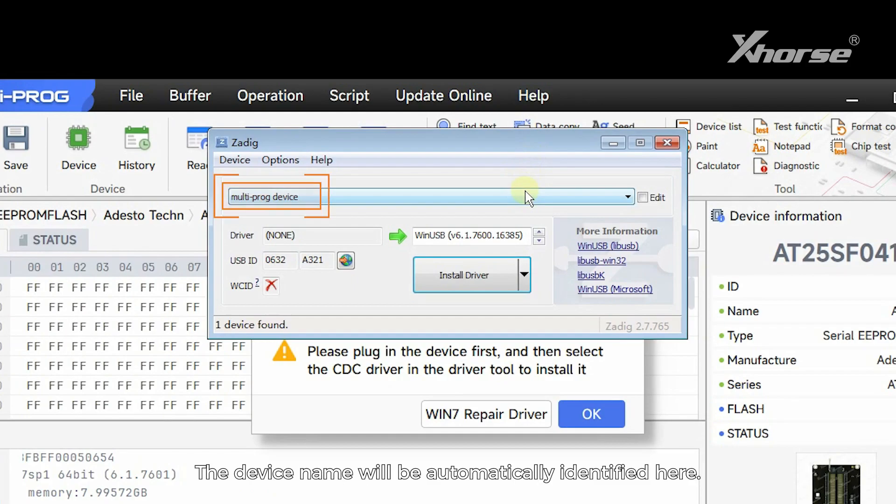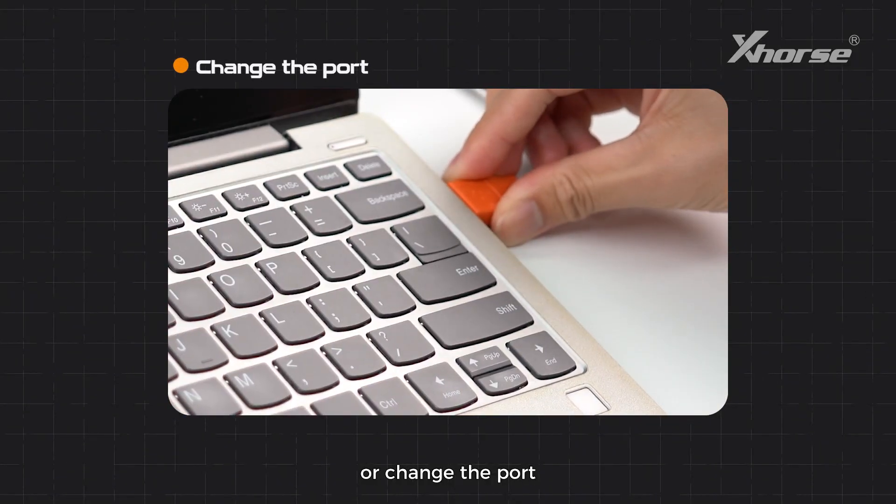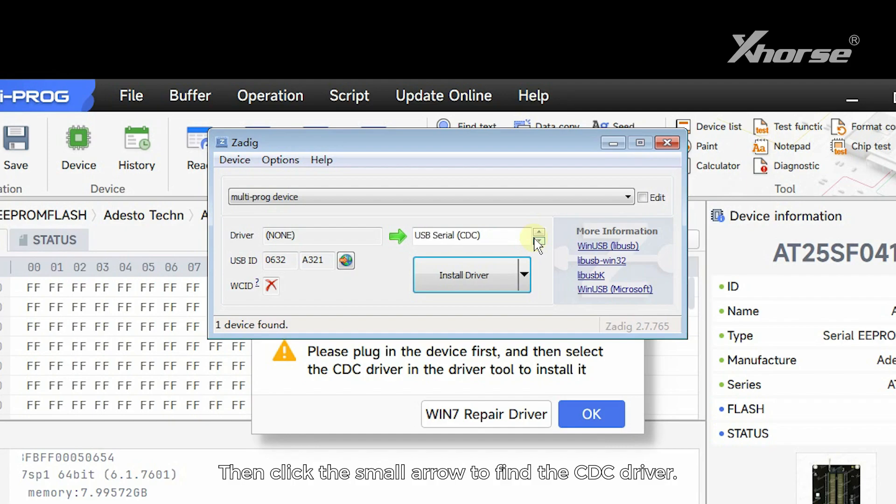The device name will be automatically identified here. If it is blank, it means that the device is not recognized and we need to re-plug the device or change the port until the multiprog device appears here. Then click the small arrow to find the CDC driver.